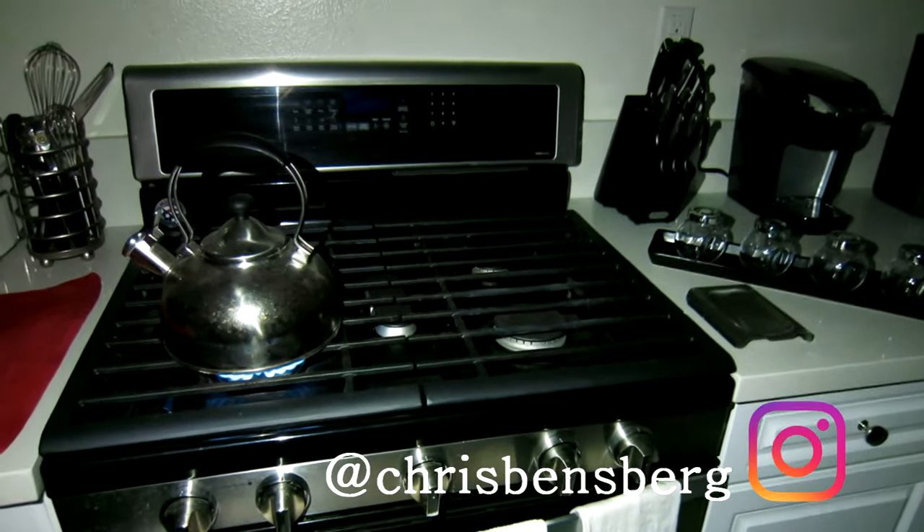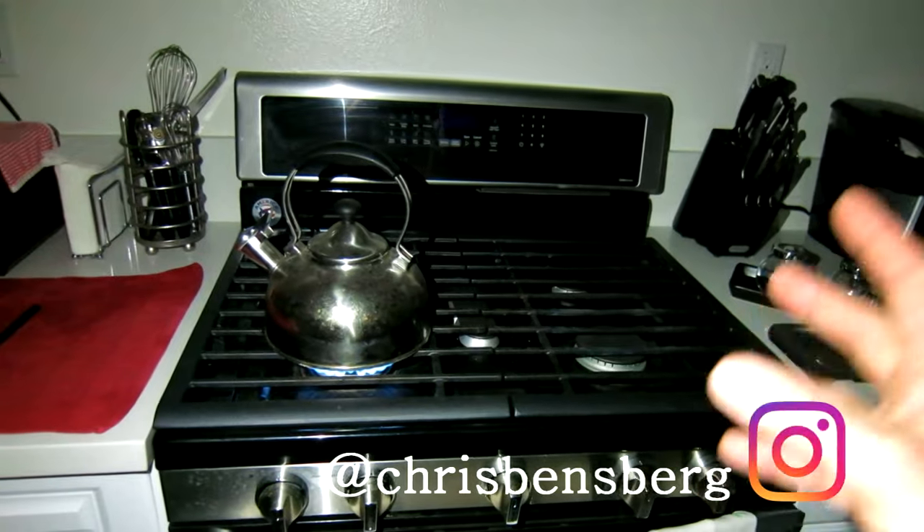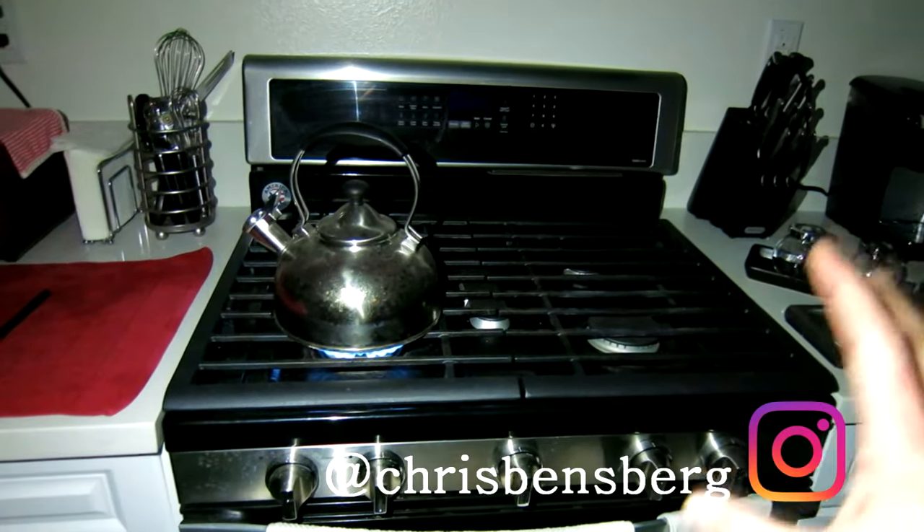Hey, what's going on guys? We're right in the middle of a power outage. I'm going to show you how to light your stove if you need to still cook, if you have a gas stove.